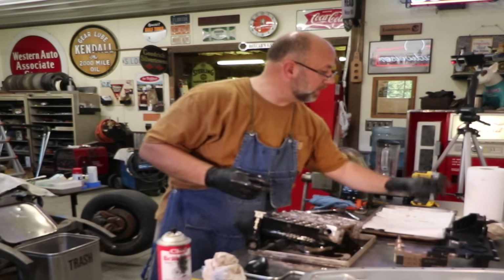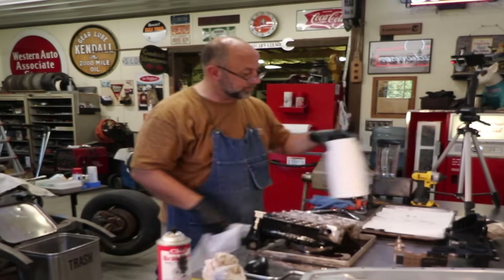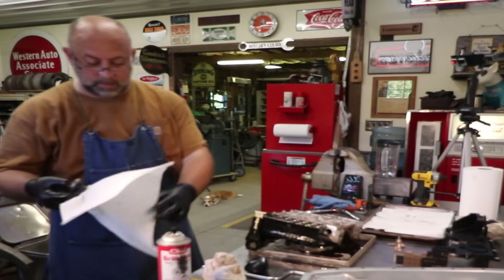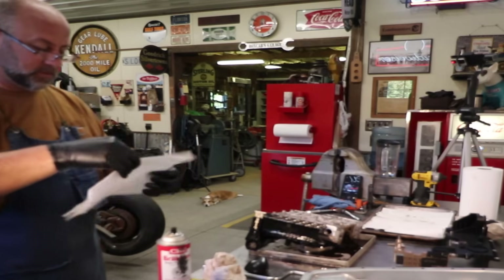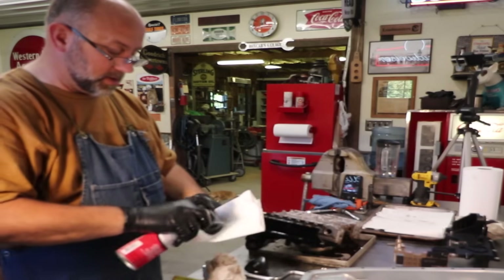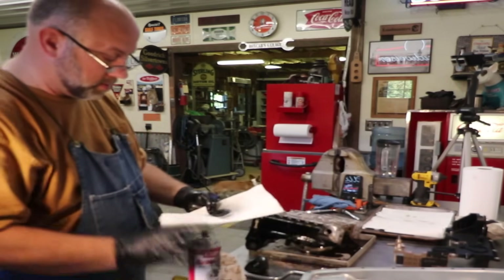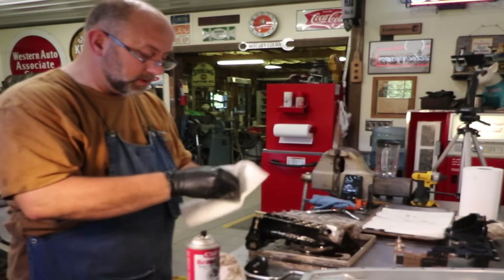The shop estimated this job to be a three-hour job. At first I thought, oh man, that's way too much time. But where I sit right now, I might have three hours in on it already.